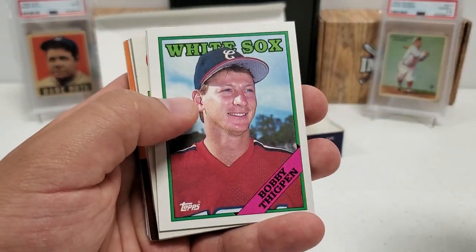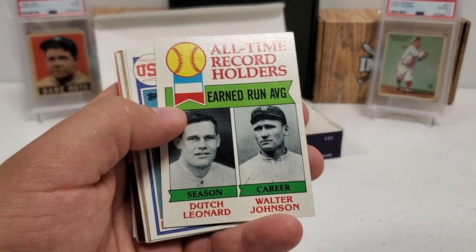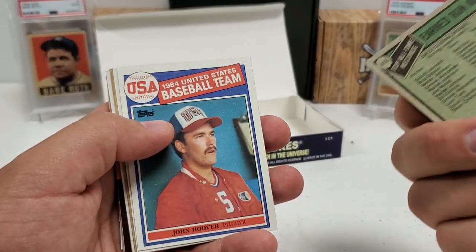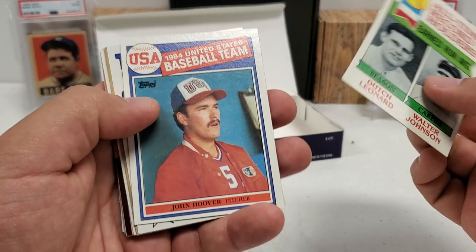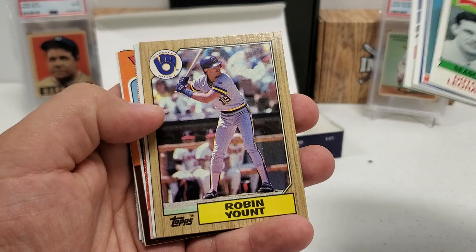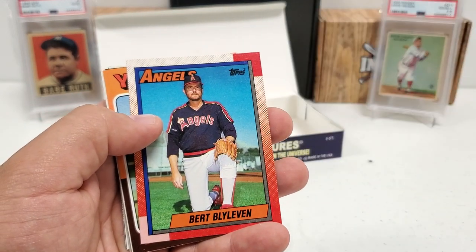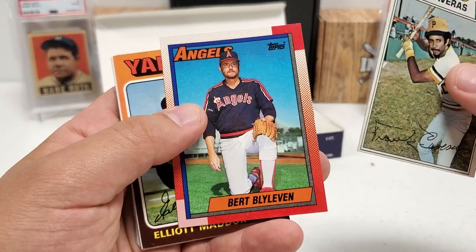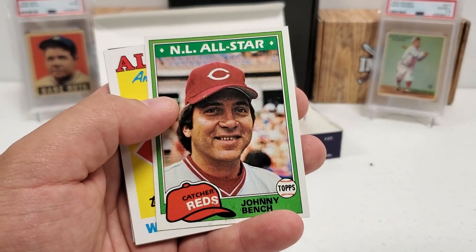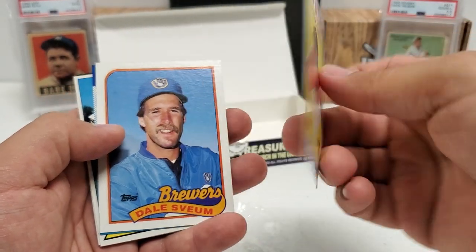Bob Kipper '87, Bobby Thigpen in the '88, Ken Brett in the '82. All-time records holder — Dutch Leonard and Walter Johnson, season and career ERA leaders — from '79 Topps. John Hoover from '85 Topps USA Baseball, and '84 Lou Whitaker all-star card. Robin Yount '87, very nice as well. Frank Tavares throwback in '77, Burt Blyleven in the '90 design, Elliot Maddox '75. Johnny Bench — very nice, '81 Johnny Bench all-star card. Willie Randolph '88.